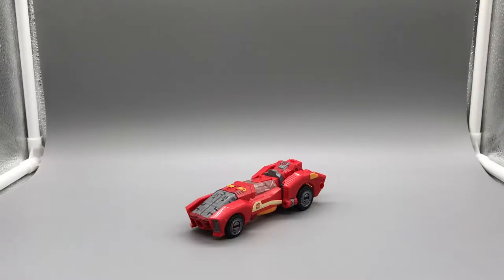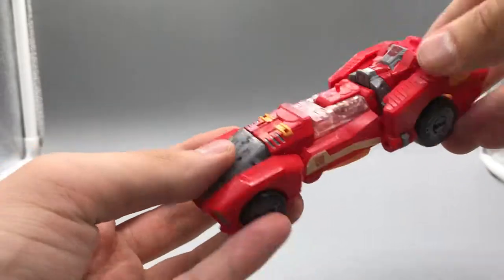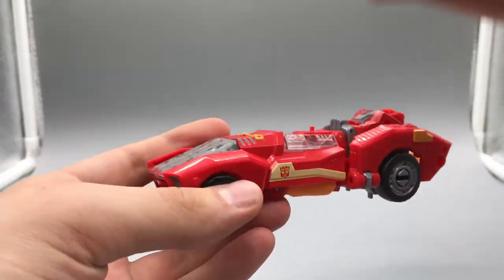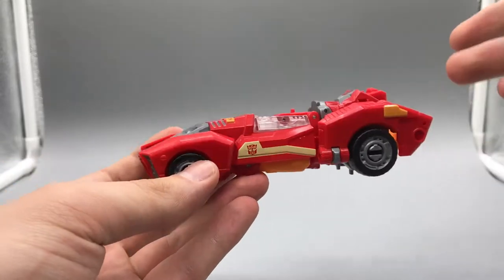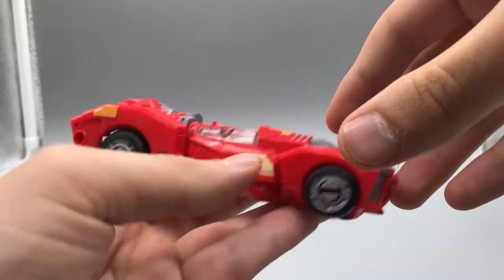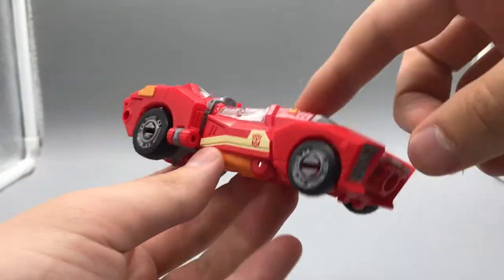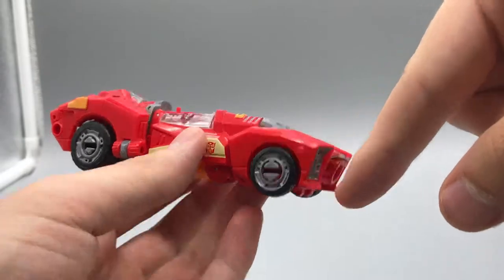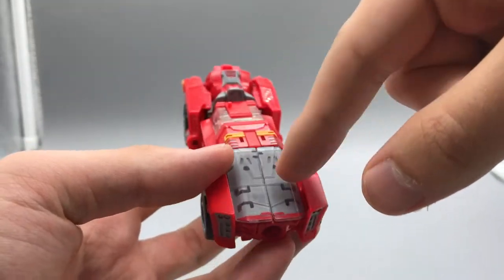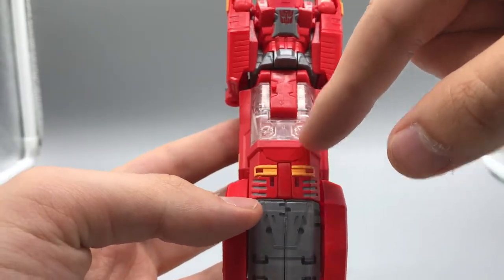Taking a look at Novastar here. She is the renamed Firestar from the original G1 cartoon. Her body is directly based off of the Moonracer body that was received earlier in the Power of the Primes toyline, but this one has a very nice red color scheme. Nice gray underneath, this translucent plastic up front. Little bit of blue and orange to pick out that detail.